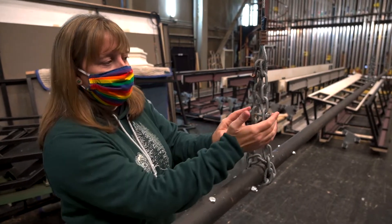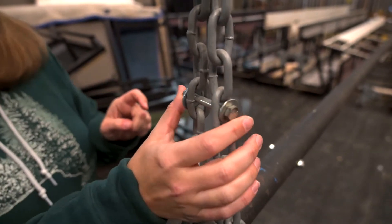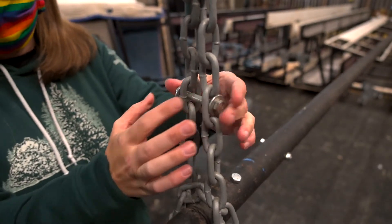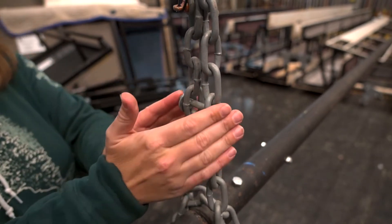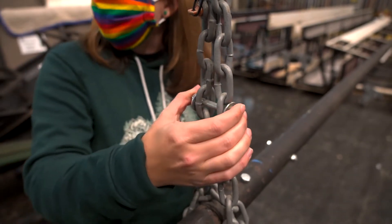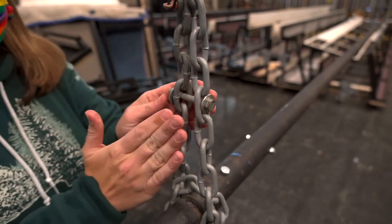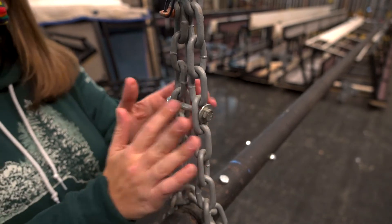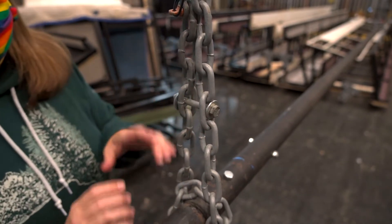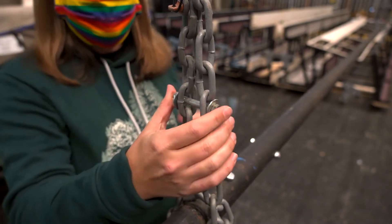One thing you might notice is this bolt here — you might see this in your system. This used to be our industry standard to have this safety bolt. If properly installed, it's probably not a problem to leave it there, but this is not our industry standard now. If you don't have these bolts, don't worry about it.